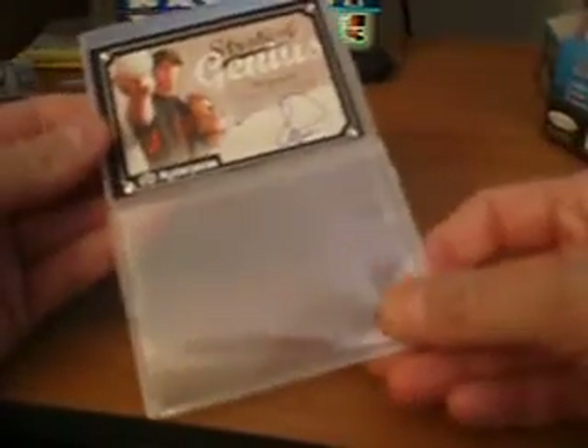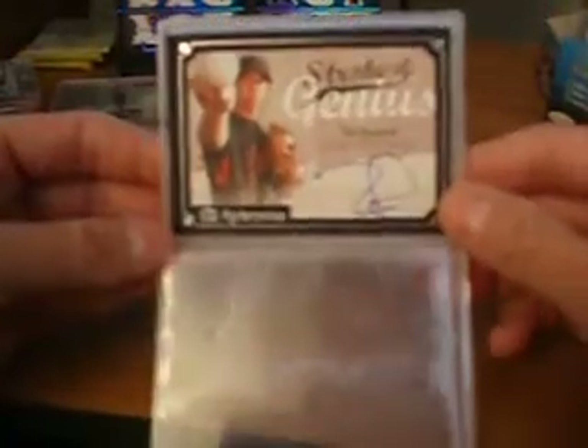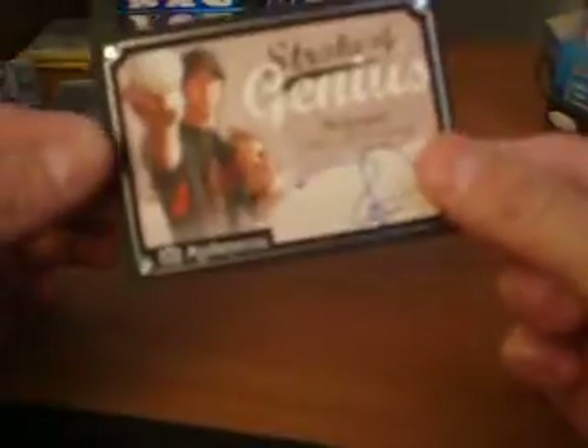Not your typical initials — he actually took the time to do his full signature on this card, which is very rare, because a lot of the ones he did for this set are just those plain initials. This one's actually a little bit more written out. Oh, and it's not even in the bag — the actual bag is on top, so it's not even in the team bag. Another eBay seller loss.